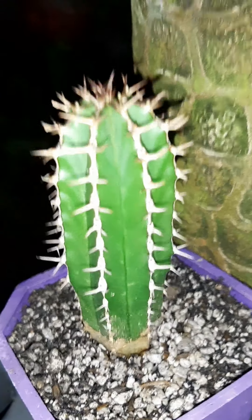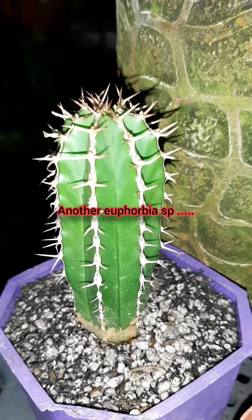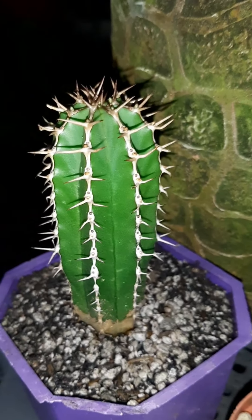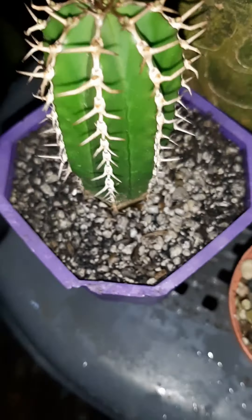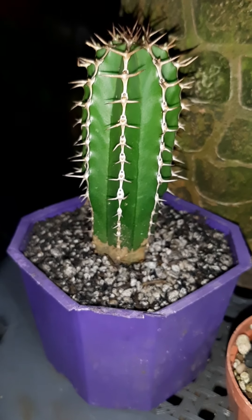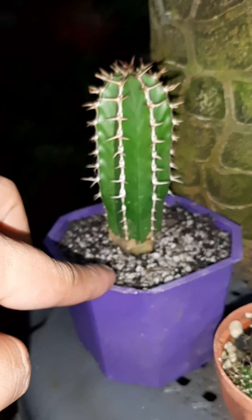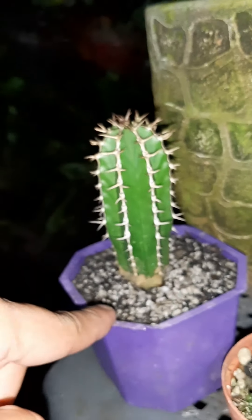The next one I bought is this — it's a euphorbia. An euphorbia species but I don't know the exact ID. I know it's euphorbia, and the vendor confirmed it too. Look at the top view — it's so beautiful. I got this for 100 pesos, separate from the pots. Since I have a spare pot, I already planted it there.